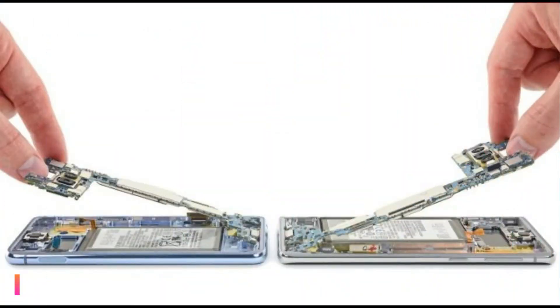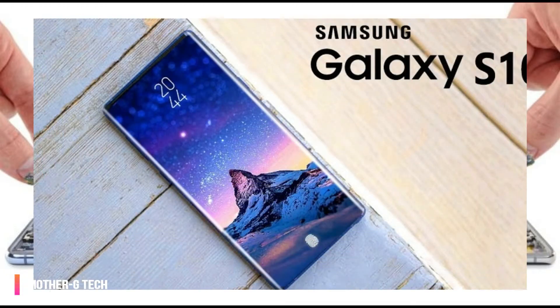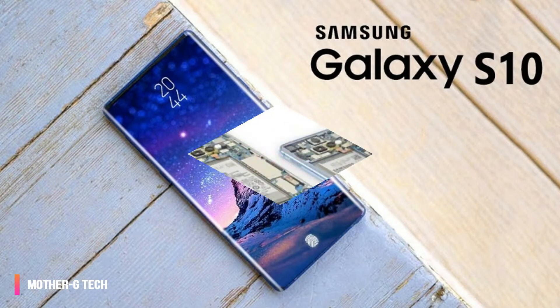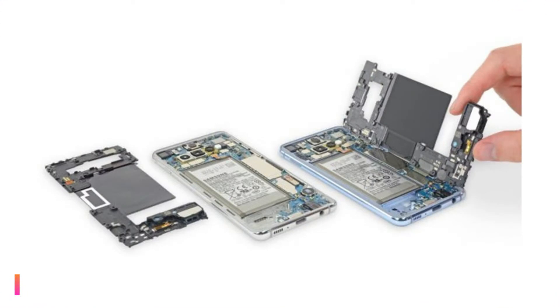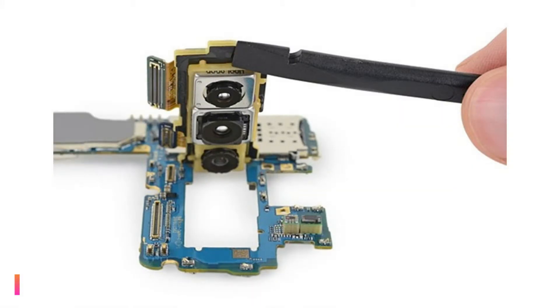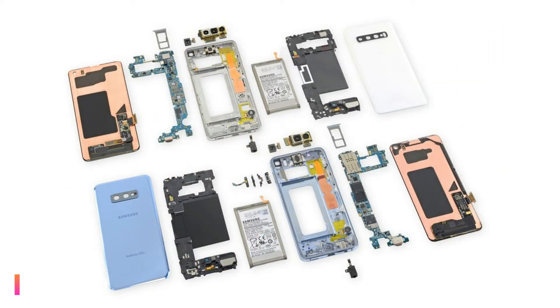Like most modern smartphones, iFixit found a lot of adhesive holding the parts of the Samsung flagships together, but once you get past the glue, the rest is quite modular. iFixit found it quite easy to get the back panels off, after which a single Phillips head screwdriver can be used to remove the components blocking the motherboard. That means getting the motherboard replaced, should the need arise, will be fairly simple.